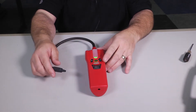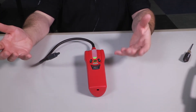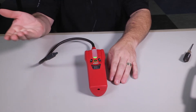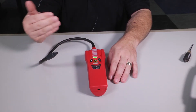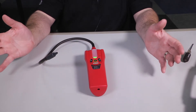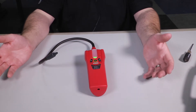Remember when testing for refrigerant leaks that refrigerant is heavier than air, so it's going to fall to the floor. It's good practice to start checking below the fittings because that's where the leak will go first, then work your way around. Enough said on the product — let's go actually check a unit for a leak and see what it does.